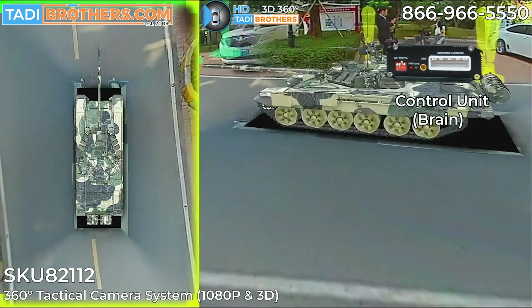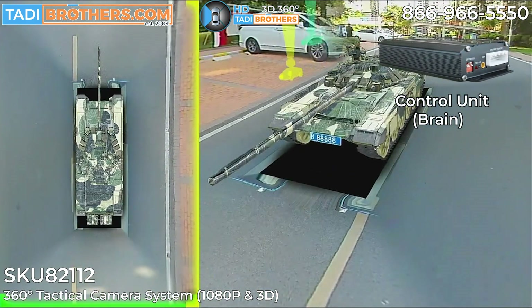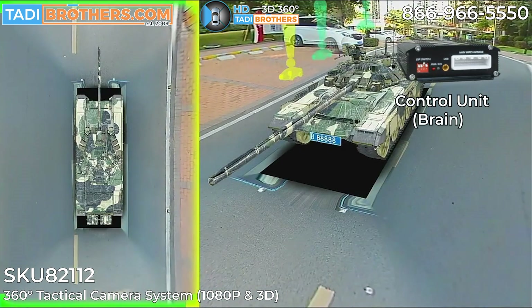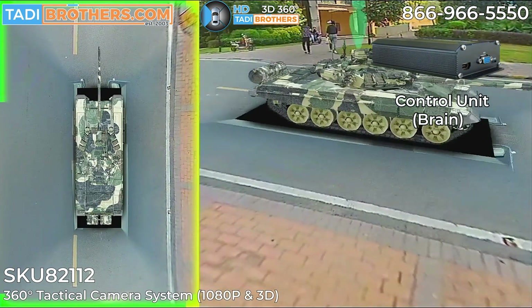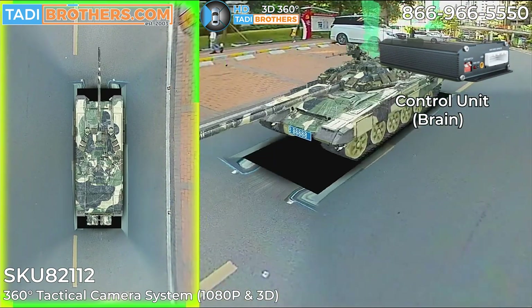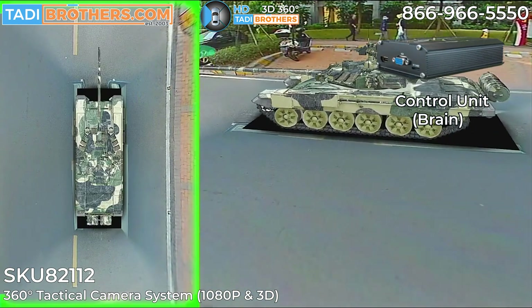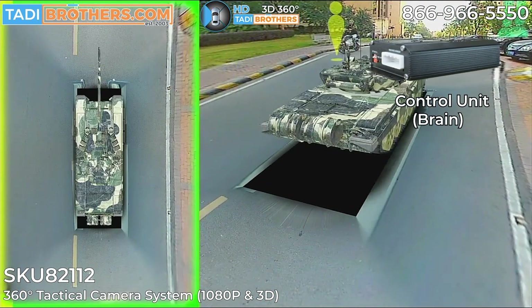The control unit will operate on a variety of voltages, anywhere from 12 volts up to 48 volts, keeping you safe from uptakes, downtakes, or fluctuations in power. The system won't burn out — it is made for these types of environments.